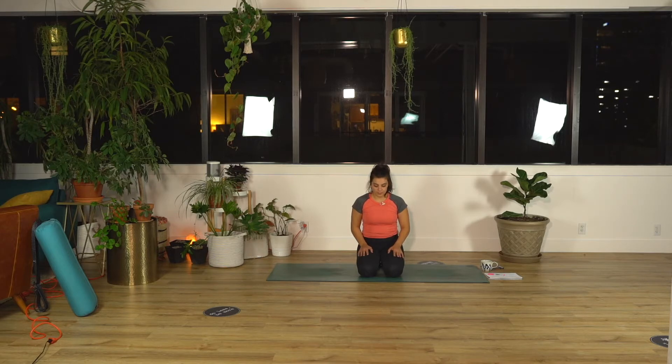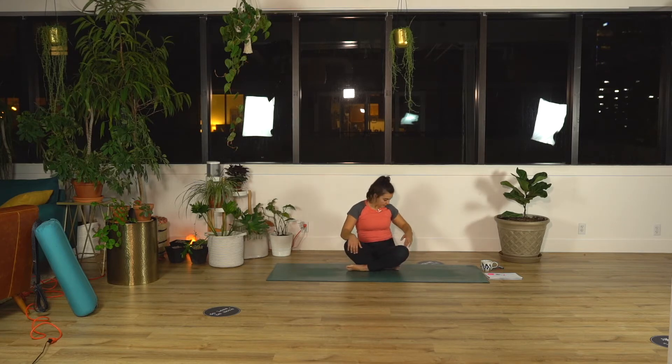Blink your eyes open. If you're sitting on your heels, come to a cross leg position. For seated cat-cow, hands to your kneecaps. Inhale, pull your chest forward, lift your gaze up. As you exhale, straighten your arms around your back. Look in towards your belly button.